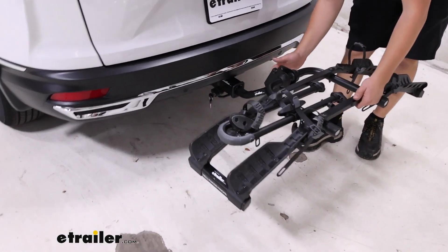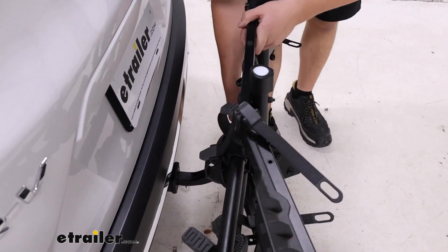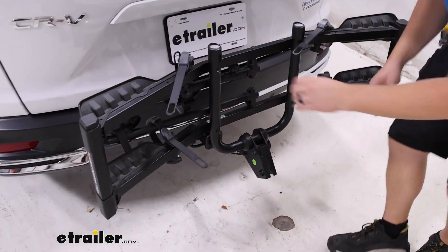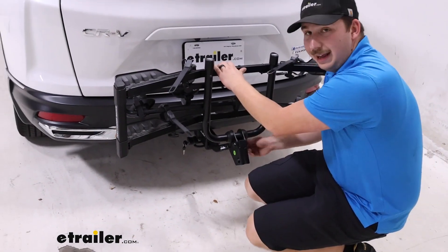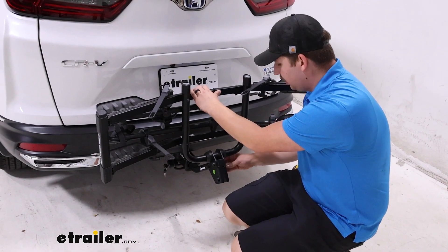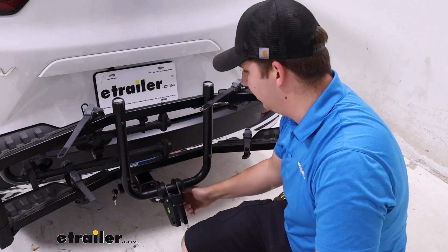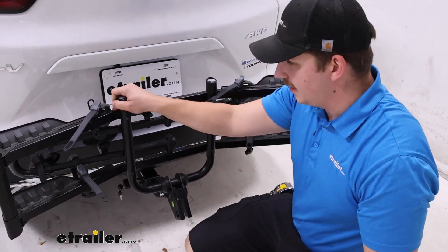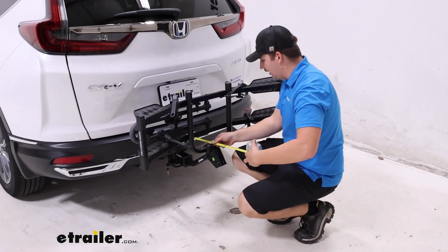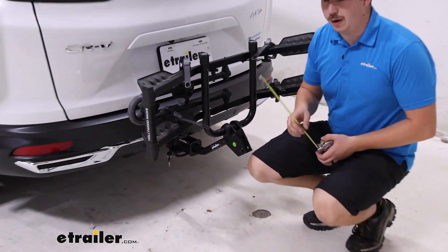We can undo this threaded hand knob near the hitch, fold this up, and reinsert it through the newly aligned holes. There will be a clip on the other side of that hand knob. You thread that in, tighten it down, and re-secure that clip on the other side for added security. I like that it's threaded because it really stabilizes the pivot point, and this new distance added is going to be only 13 and a half inches, so it's a lot more condensed this way.